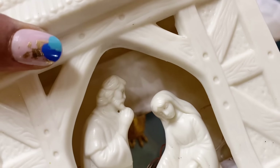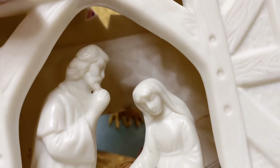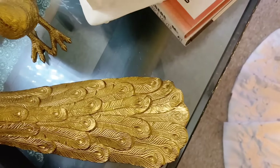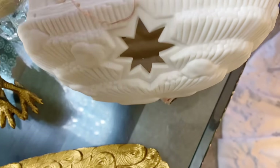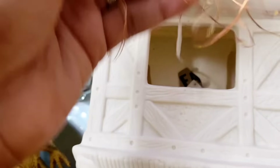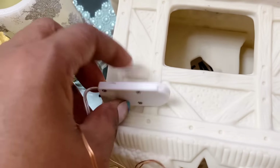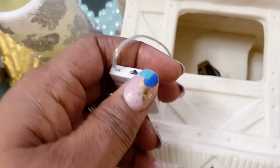Whenever I'm going to decorate any part of my house, I always put everything that I think I may need in one place, look for them, and then set them up. That way it will take me less time to put them together. As you can see, this is the item that I got from the dollar tree store.